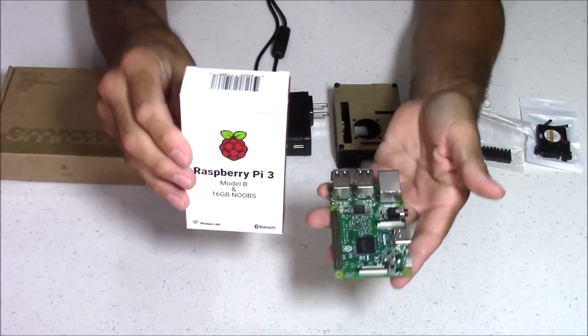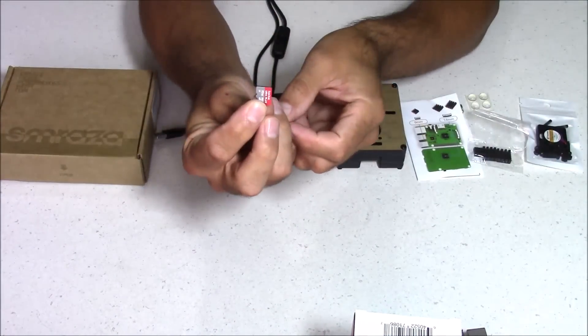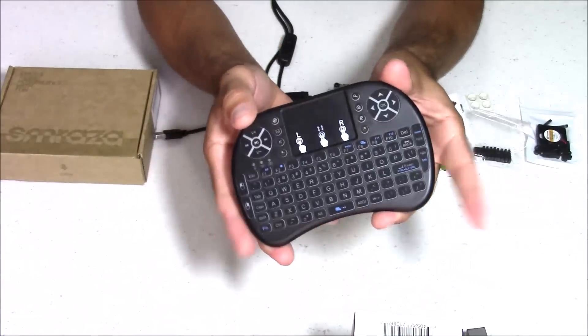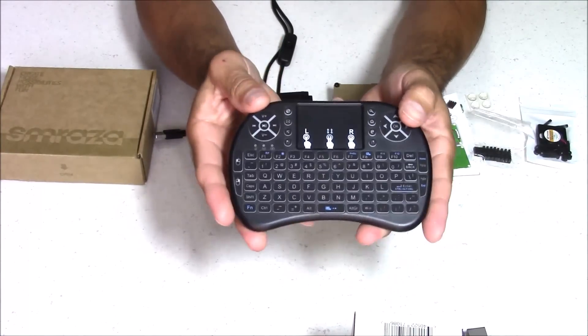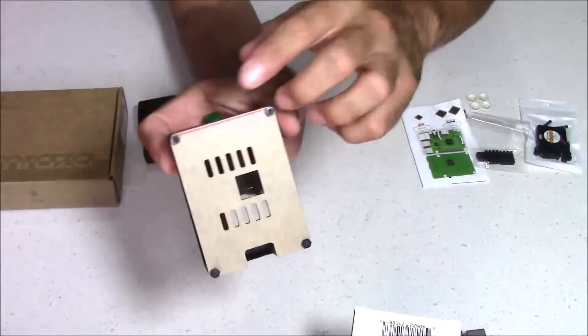To complete this build, you will need a few other things. You will need the Raspberry Pi 3 B model or B+, an operating system — I like to use RetroPie — and you're also going to need a controller or a keyboard, or you can get a combo like this: a keyboard plus game controller all in one.